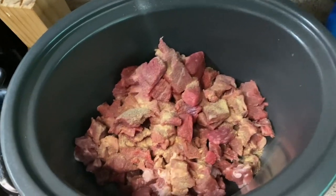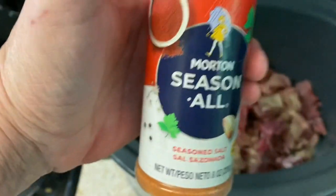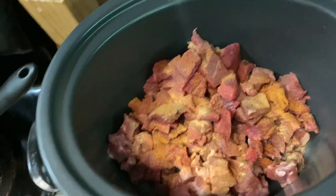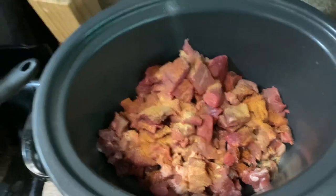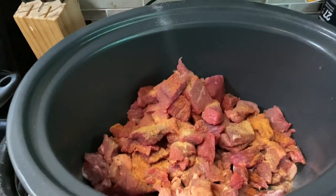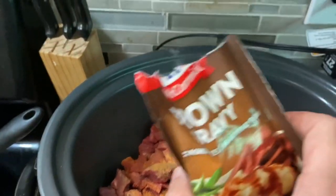And we're getting ready to go with a little bit of season all. Put that in there nice and easy. Now I'm getting ready to add one pack of this brown gravy. In goes our brown gravy.